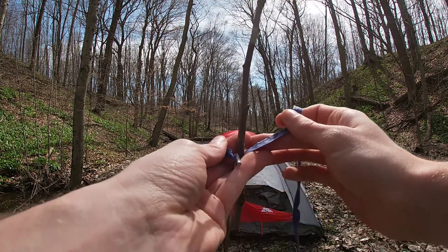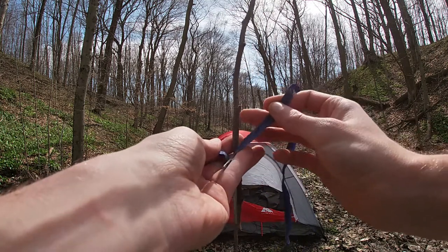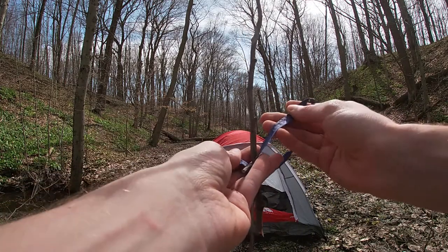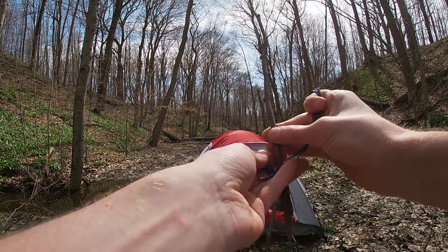Now I want you guys to do me a favor. Pretend my hand is the earth, the stake is secured, and then this stick that I found on the ground is going to be my tent pole. So I'm going to try to tie this with two hands, and you can pretend that your hands are my hands. Let's get tying.